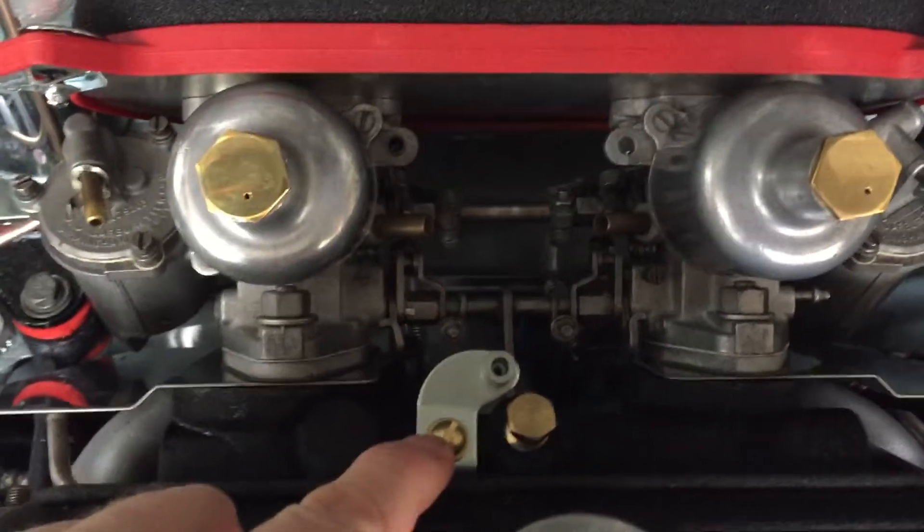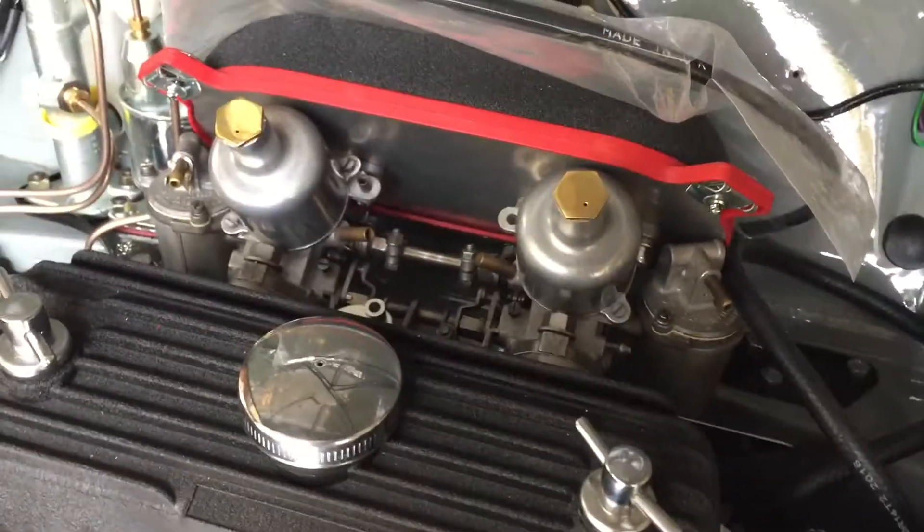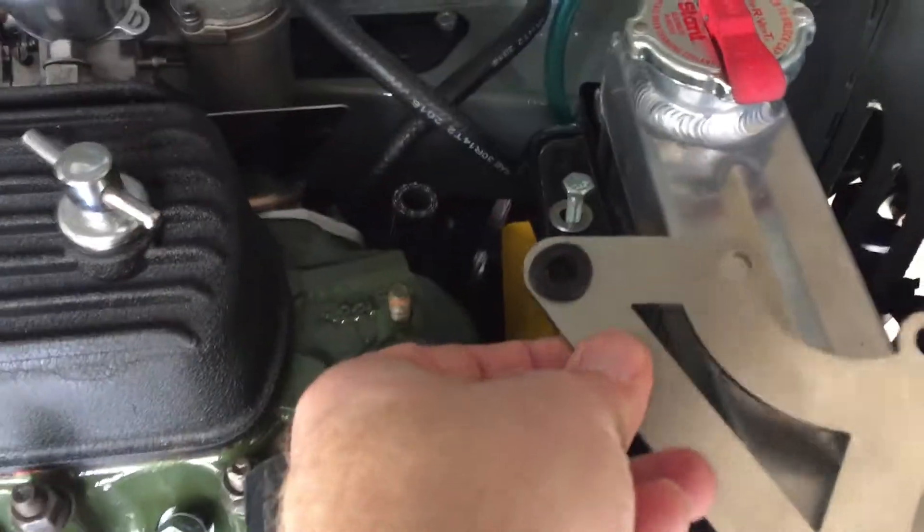This little guy kind of gave me a nightmare. Long story on that — I'll post that in my blog later — but all's well on the dual carbs. And of course, I have to adjust this bracket a little bit, but I'll get into all that later.